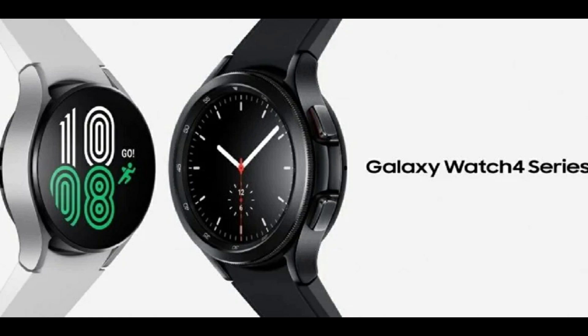The company also claims it will release another update that will allow Galaxy Watch 4 smartwatch users to stream music over Wi-Fi or LTE from the YouTube Music app on their wearables. Furthermore, Google Assistant will be available on the Galaxy Watch 4 series in the near future.